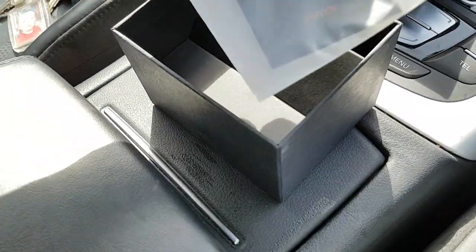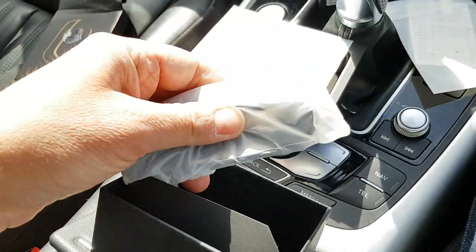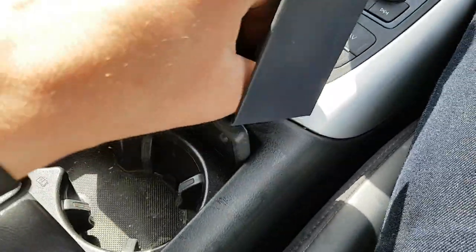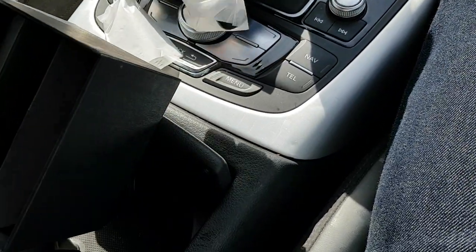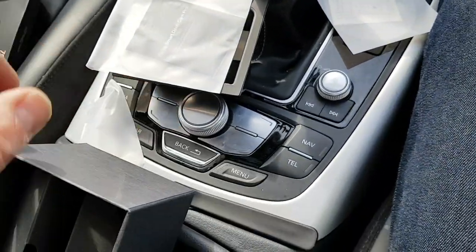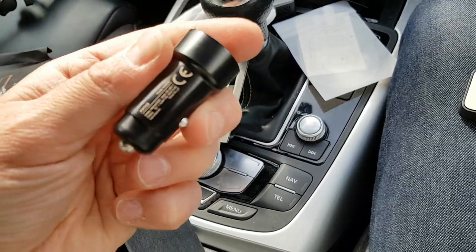It comes with a manual and a quite lengthy cable. On the other side there's also what I presume is a prying tool to help remove the camera, and here is the USB charging plug which goes into your cigarette lighter.